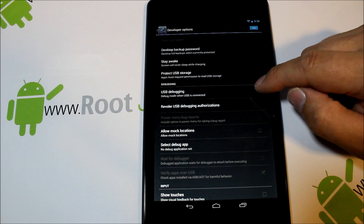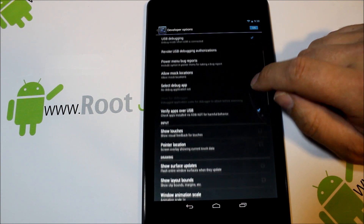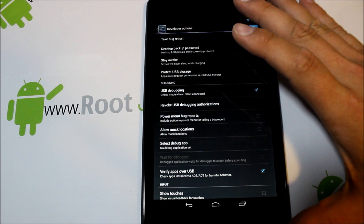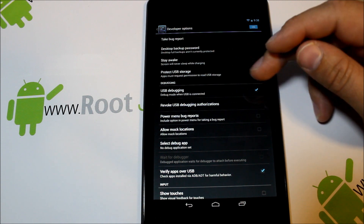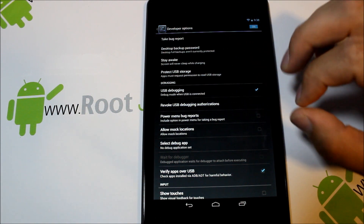Then click on Developer Options — you can see it's turned on — but we need to turn on USB debugging right here and hit OK. You want to make sure this is turned on, and you need it to install the ADB drivers correctly on your computer, otherwise this will not function correctly.